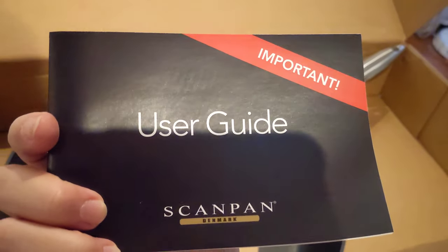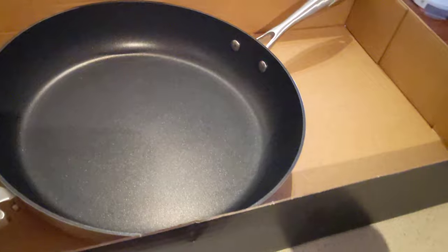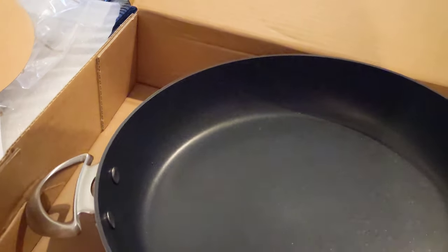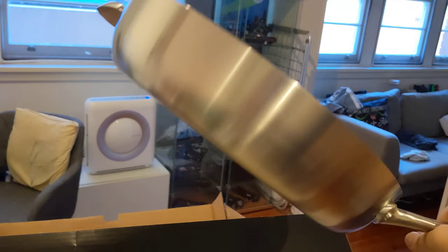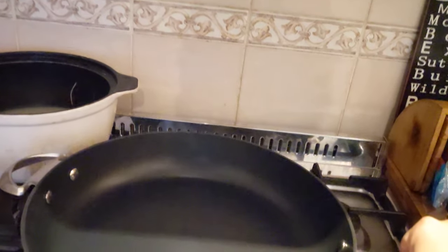Well, we don't really need that, do we? And here we are. All right, so let's have a look. Okay, let's put it in here.